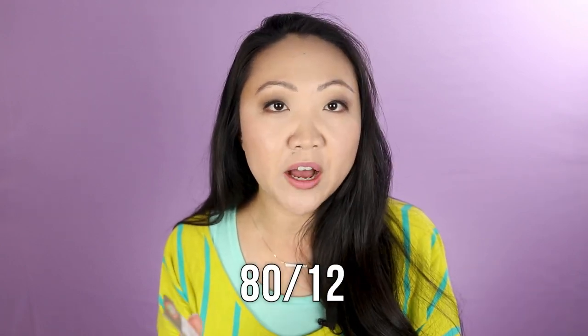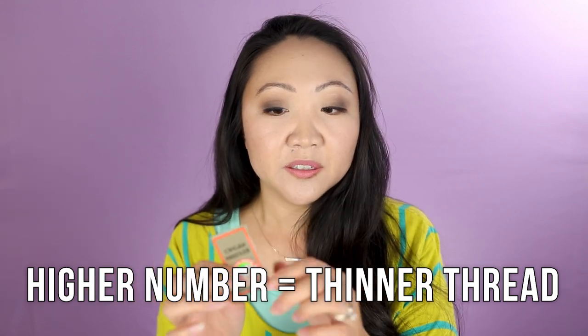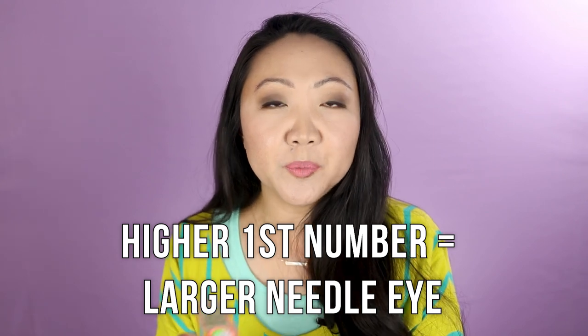If you're new to this world, the typical needle sizes are 75/11, 80/12, 90/14, and 100/16. Generally, the larger the first number, the bigger the eye of the needle is, which means you can use thicker thread with bigger numbers. If I'm using a 60-weight thread, which is pretty thin, I'd use a 70 or 75 needle. For a 12-weight thread, which is very thick, I'd use something 100 or above. For 40-weight thread I'll go with an 80 or 90 needle. With thread thickness, the higher the number the thinner it is; with needle sizes, the bigger the number the bigger the eye.